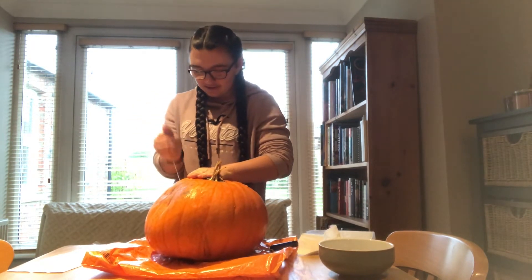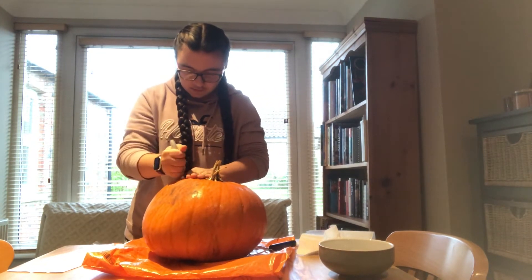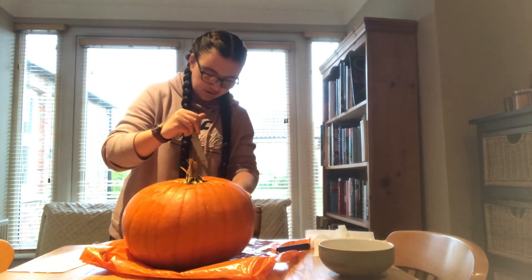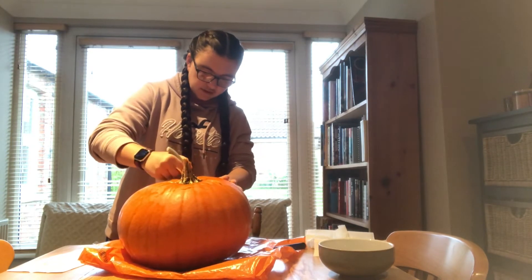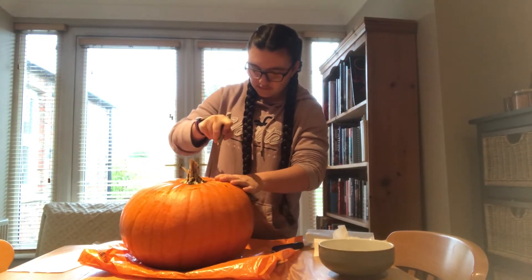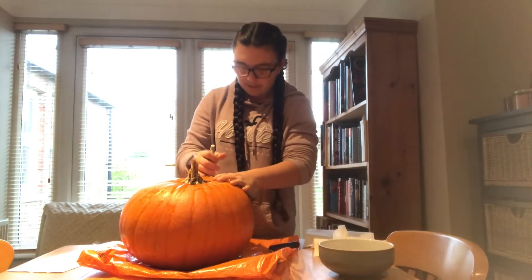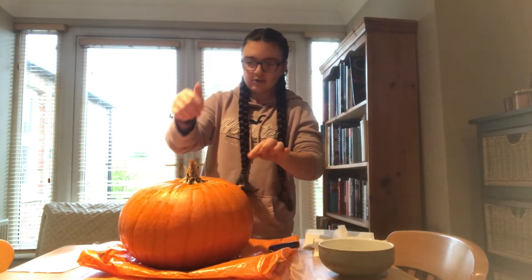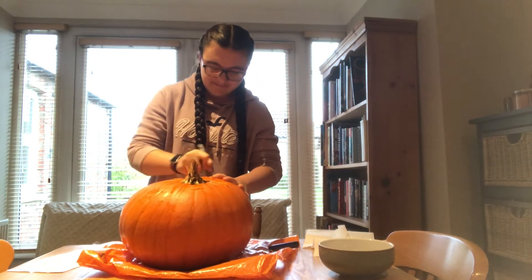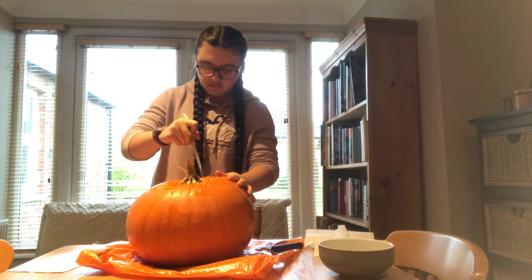I knew it was really flimsy, I knew it wasn't going to last well. That bit I don't think is going to come out. You also have to get a pumpkin with a good top so you can pull it in and out. Mine's a bit soggy so it might fall off. I'm always going to do it sat down but it's harder to do it sat down.